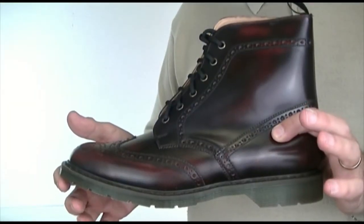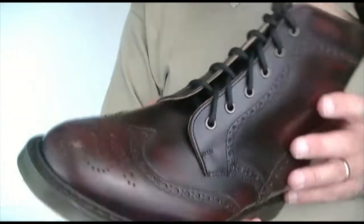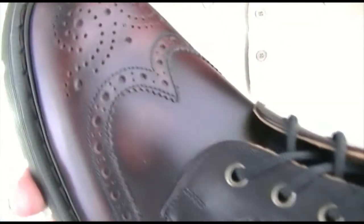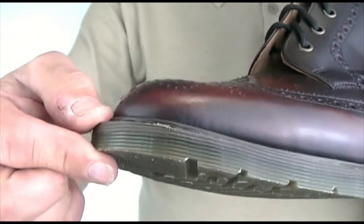An Oxblood Buster Brogue boot, exclusive to Mod Shoes. Let me show you some details — you can see it's got a lovely brogue effect to it, it's a nice two-tone, and notice it's got the rubber sole.